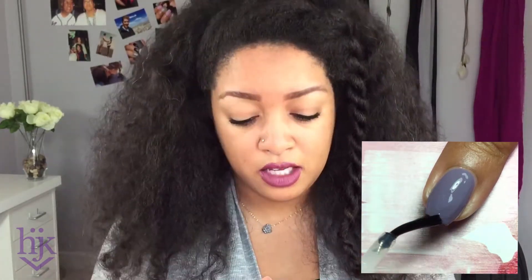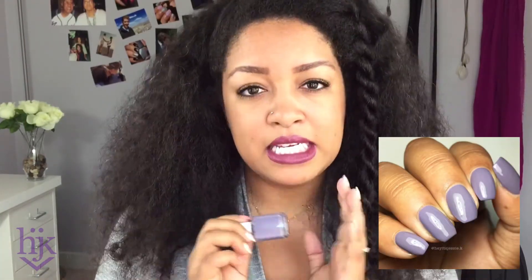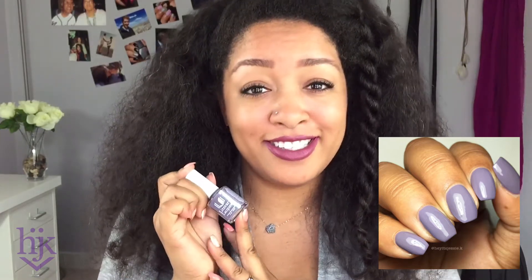I would still probably buy this because this color — I love purple, but this is a different kind of purple. This really grayish, dusty tone made it really, really pretty even with me feeling a little weird about the formula. So I'm going to move on to the next polish.